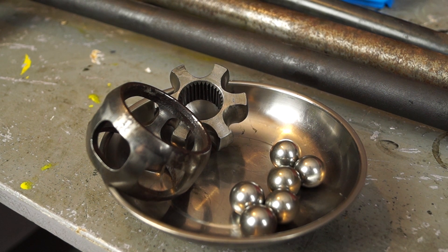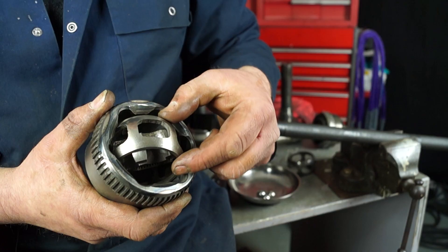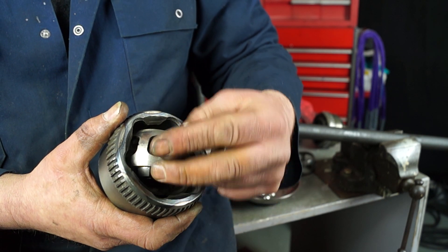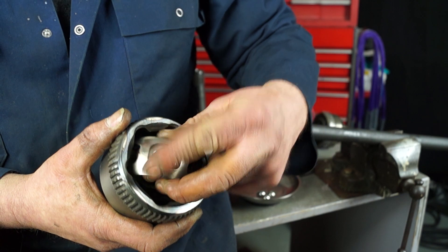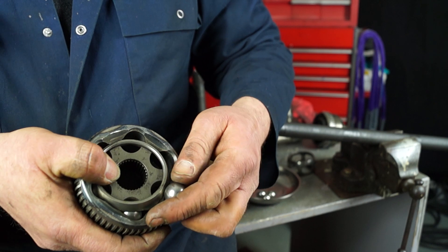CV joint construction is a bit like a Chinese puzzle. You have your ball bearings, cage, and races — and it is possible to put back together. You can strip it to clean it, or if you have a spare one, take it to bits then try and put it back together. There's a little challenge for you — it's hours and hours of fun.